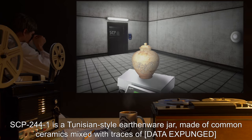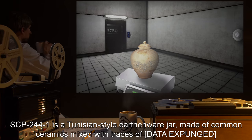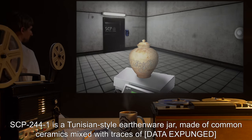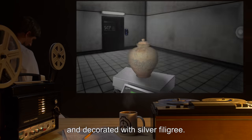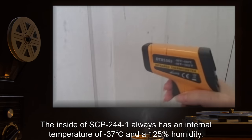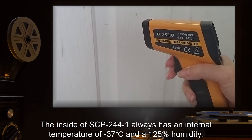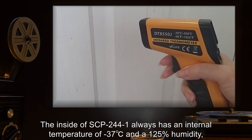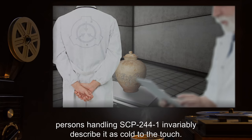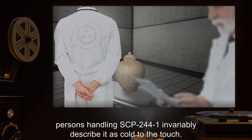Description. SCP-244-1 is a Tunisian-style earthenware jar made of common ceramics mixed with traces of [data expunged], and decorated with silver filigree. The inside of SCP-244-1 always has an internal temperature of negative 37 degrees Celsius and a 125% humidity, regardless of external conditions. Persons handling SCP-244-1 invariably describe it as cold to the touch.